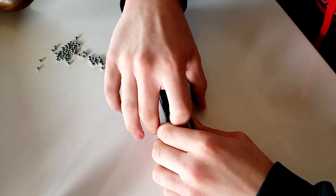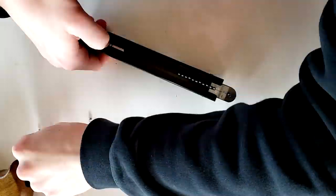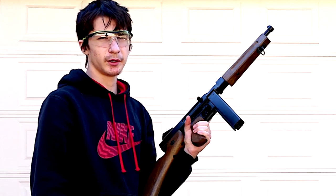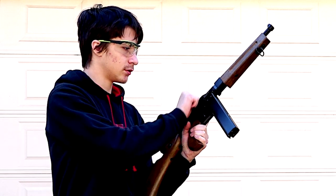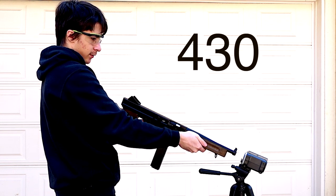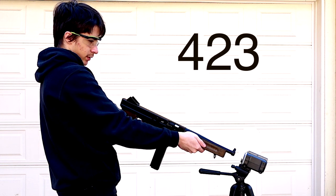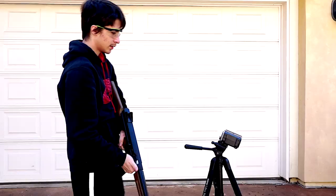I take the follower and pull it all the way back and load the BBs in. Alright, let's go shoot it. I'm going to be chronoing it now — the BBs I'm using are 4.5 millimeters wide and weigh 0.3 grams. Results: 435, 430, 417, 427, 429, 423, 422, 420, 418 fps. I'd say this shoots about 420 fps.